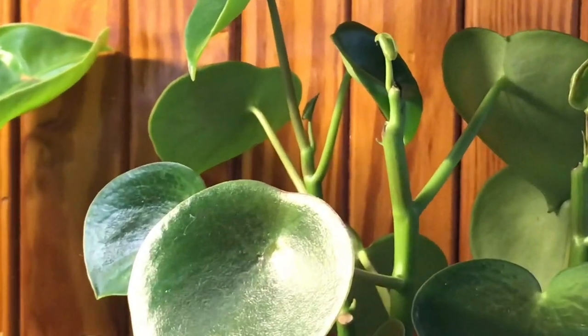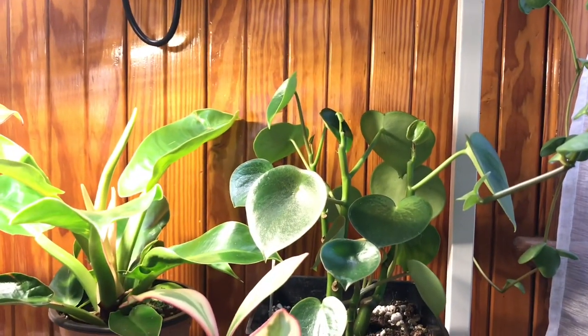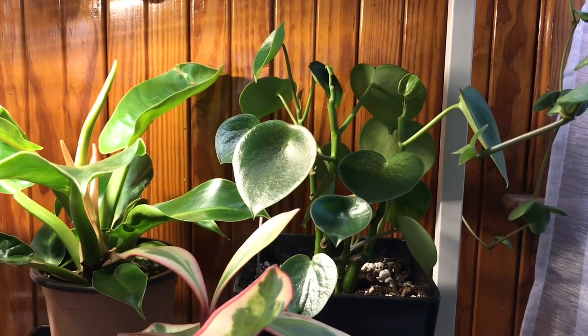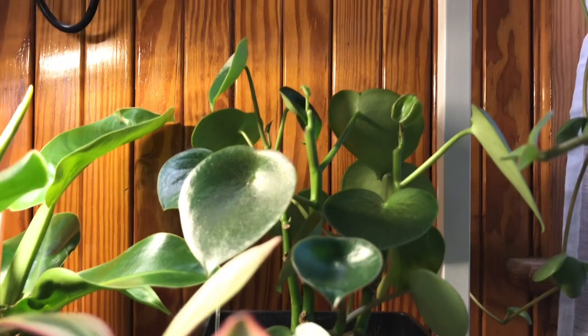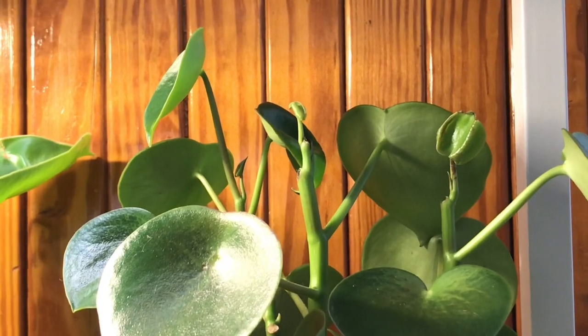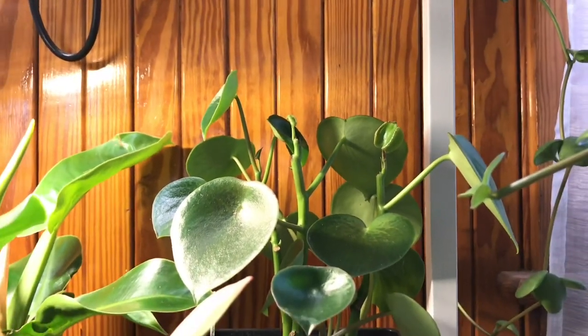I have this beautiful peperomia right here. This guy actually had some issues — I think I over-watered it. I lost a few of the newer growth leaves recently, and I'm not sure what happened because that's never really happened with that plant before. So I just backed off the watering and as you can see it's recovering nicely. It's very easy to over-water in the winter time, especially with peperomias, so don't beat yourself up if it happens.